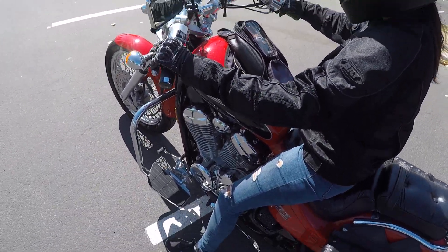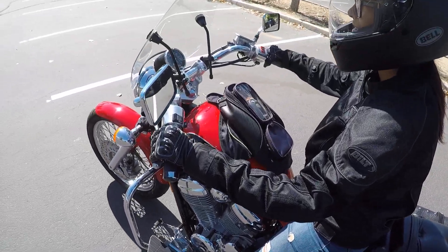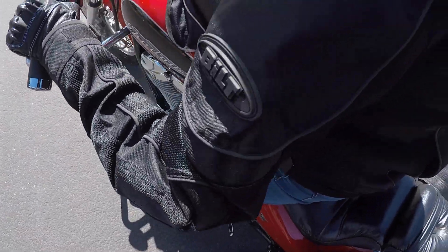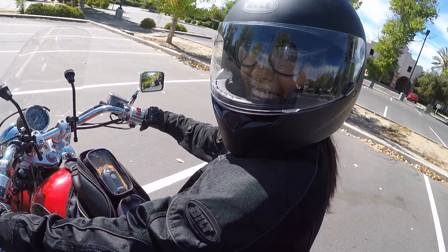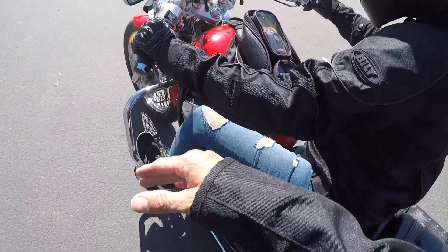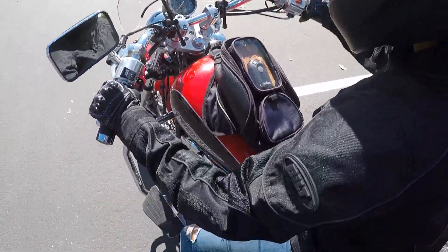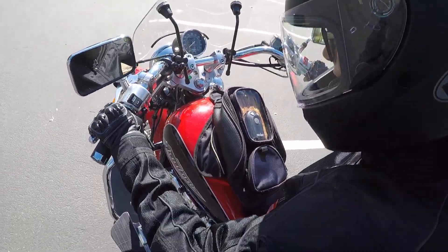Clutch — there you go, there you go, until it starts wanting to go by itself. It's all about balance, there you go. Are you done? Okay, neutral — push down for first, up and now up. There you go, now you can release everything.